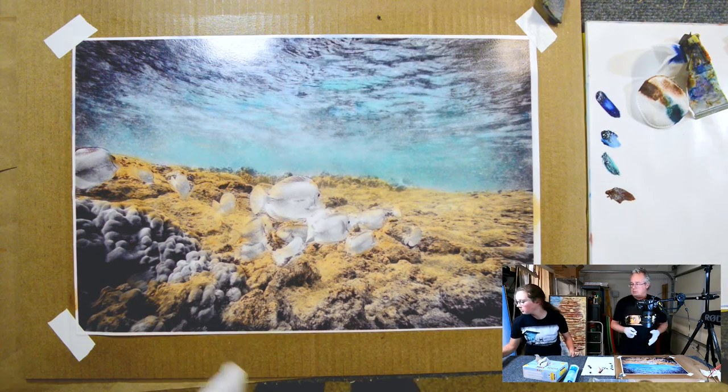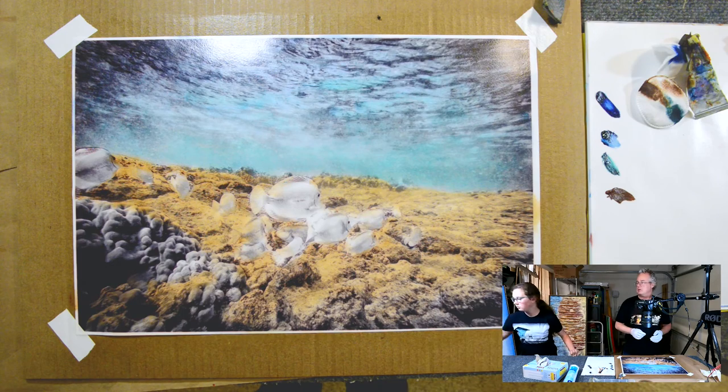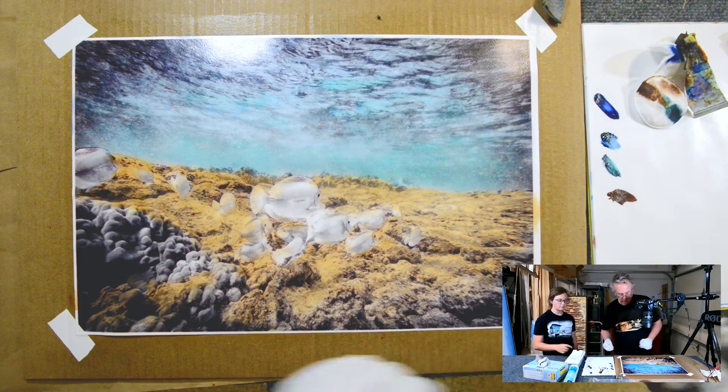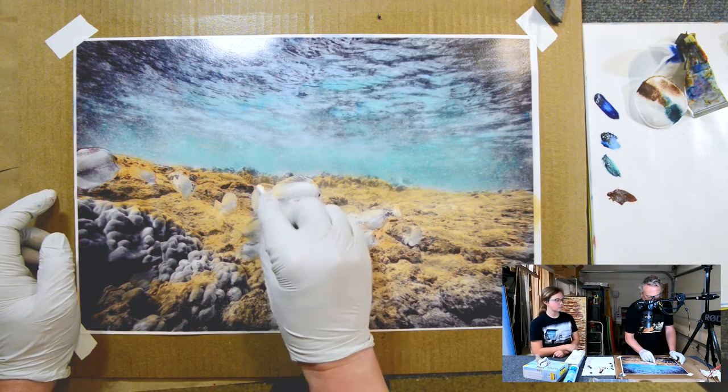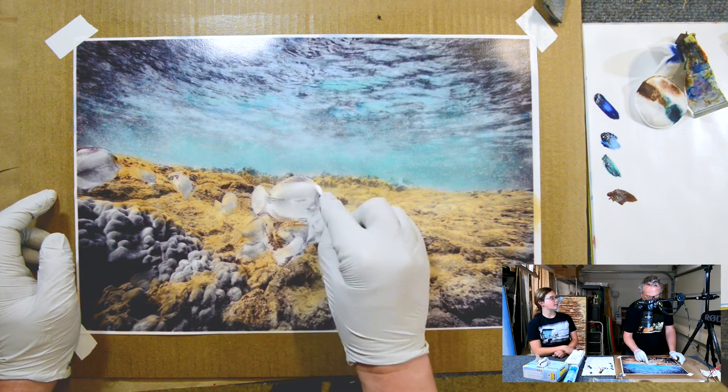Q-tips? Yeah, Q-tips. Give me the big box. There you go. So I'm going to remove some of that paint from the fish now. The fish are not allowed to be brown — they're supposed to be periodic table yellow. Correct.